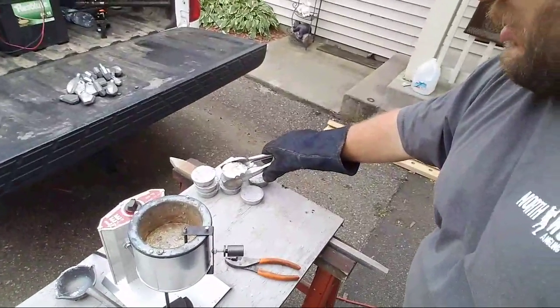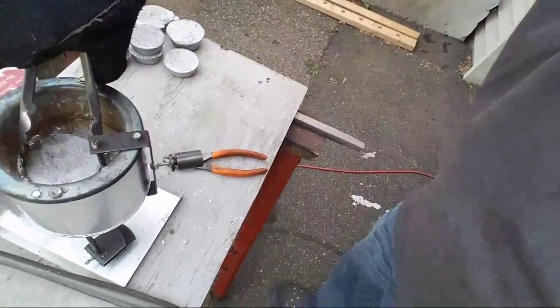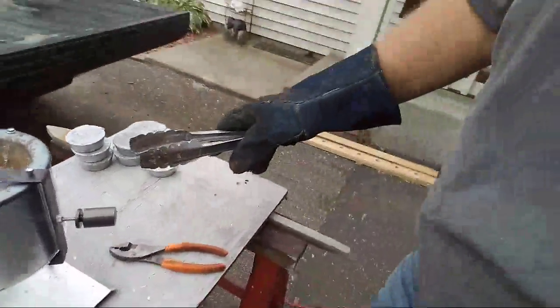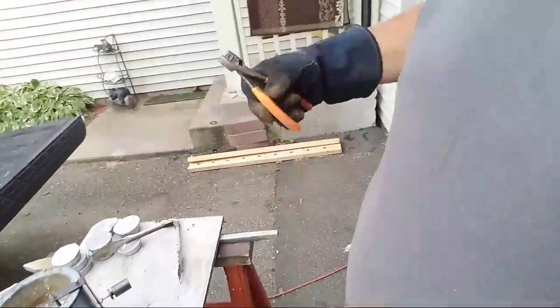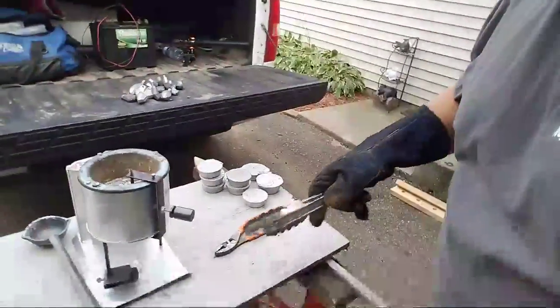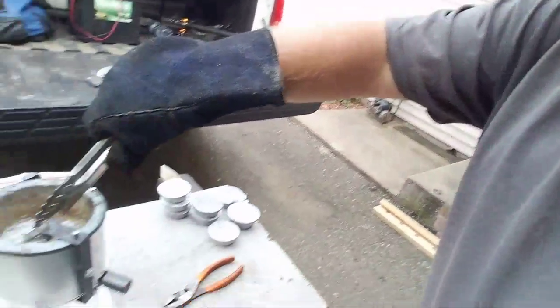I'm going to get this torch — I don't think I'm going to torch these molds but I usually do. I'm going to take another puck here. This is already melted, I had this on. I dropped that nugget — this is a three-pound piece of lead — right into the molten lead. You can see it starts to drip out the bottom, which is not what you want. I just wiggle the handle and usually it stops.